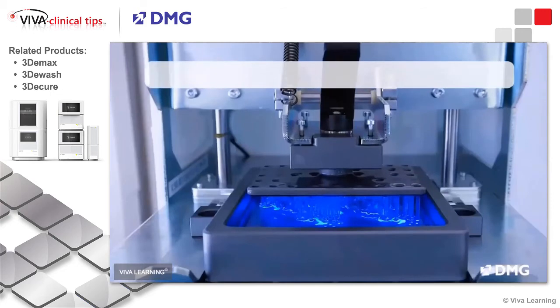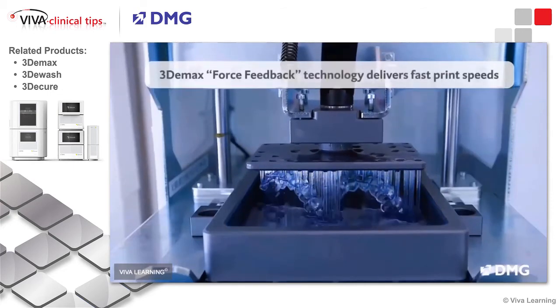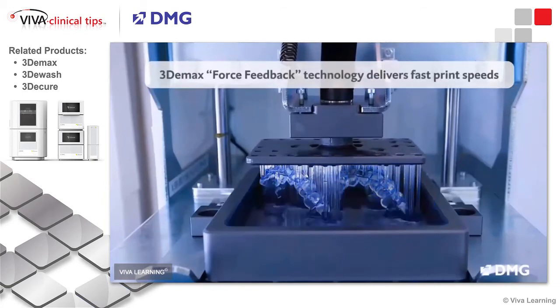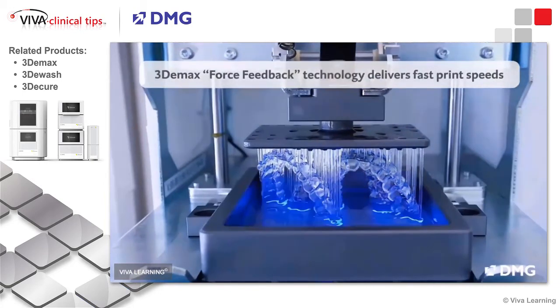For those that haven't seen what the printing process looks like, you basically have a vat of resin. The DLP technology that DMG uses employs a projector of light to scan across the vat of resin, and then that cured resin sticks to itself and builds the model along the way.